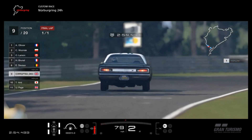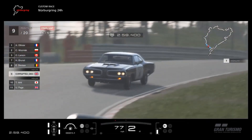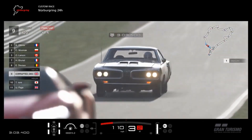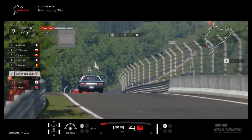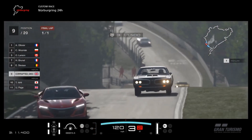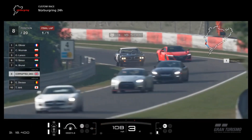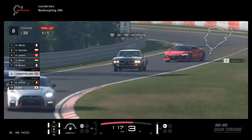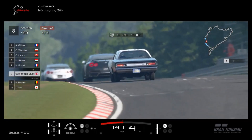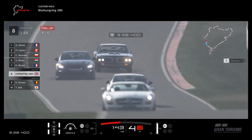Comparing how it handled in that video to how it's performing here, you might think I radically altered the suspension or kept the same power. Actually, no — this is way less powerful. That car had around 700 horses; this is N500 going up against N500 cars and it's beating them handily. It's AI, but you can still gauge a good idea of how capable a car is by putting it up against the AI.